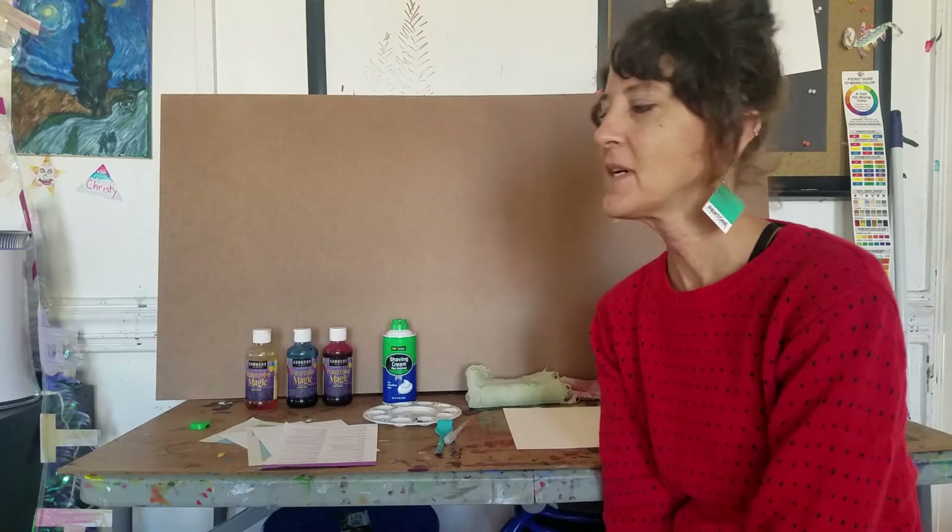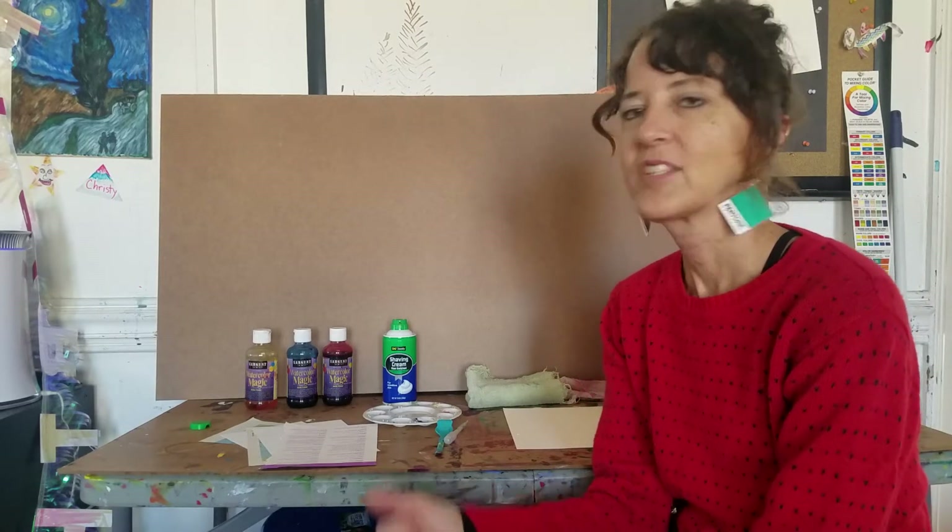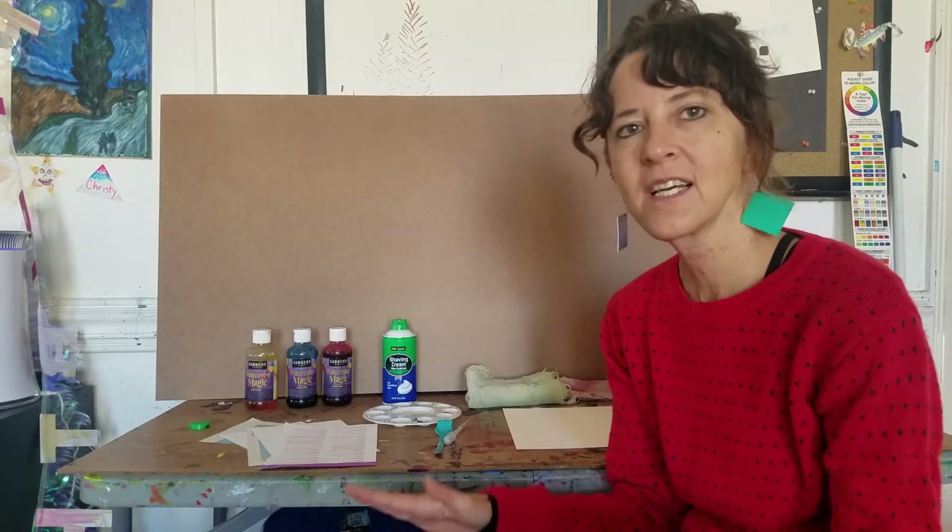Hey there. Welcome to Durham County Library's Totally Teen Time. I'm local artist Christine Holton. I have a studio here in Durham and I'm excited to share with you a really fun, basic art activity that can have a variety of uses. We're going to do paper marbling, which is creating a marbled effect on paper.